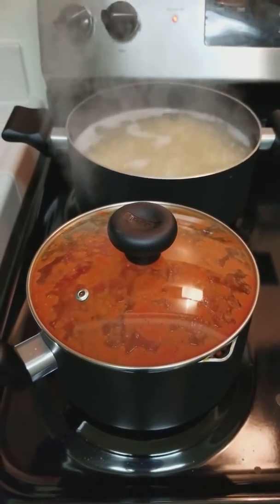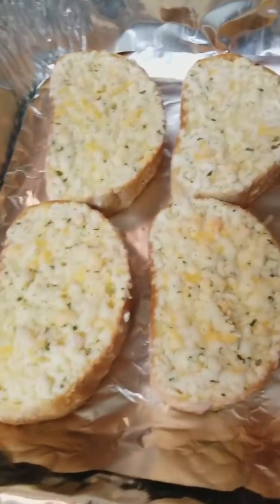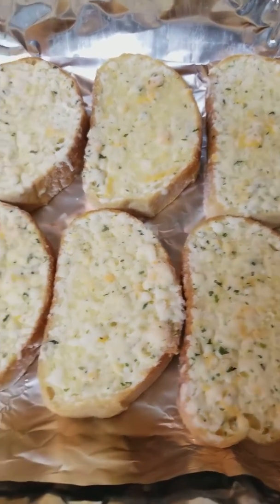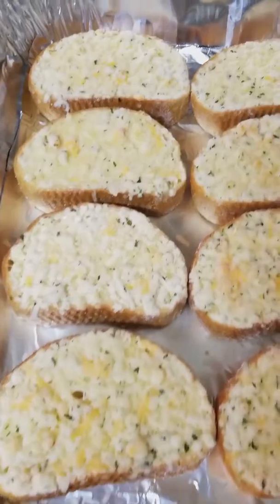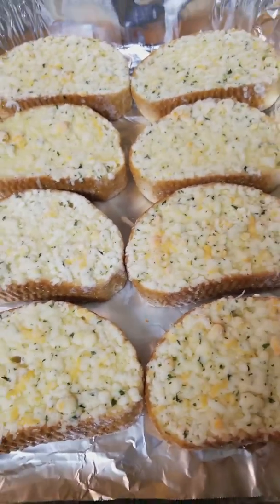It is very hot and steamy. We're preheating the oven for our garlic bread. We have the 5 cheese garlic bread Texas toast and everyone's going to get 2 slices — there's 4 of us and there's 8 slices.